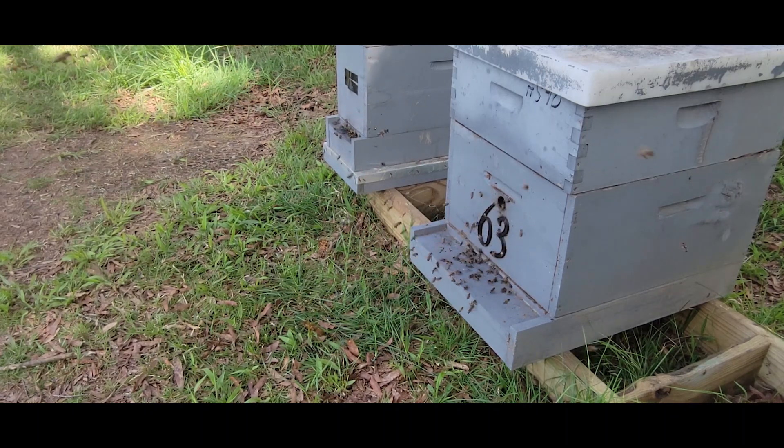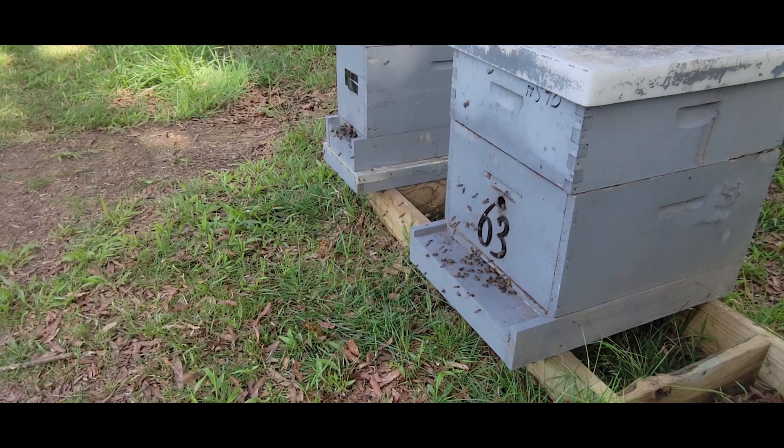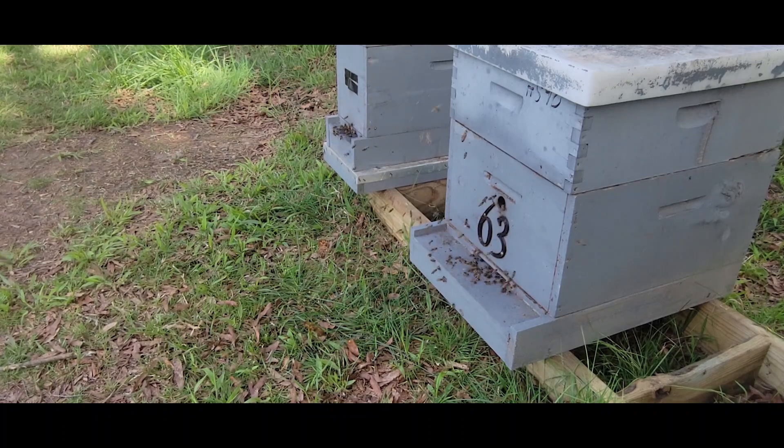Sometimes people will see this and think their colony is about to swarm, when in fact it is not. After seeing this for a few days you'll gradually understand and pick up what's going on.